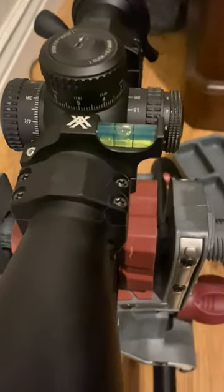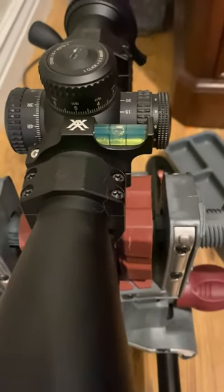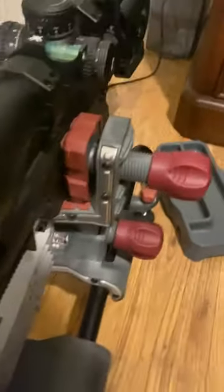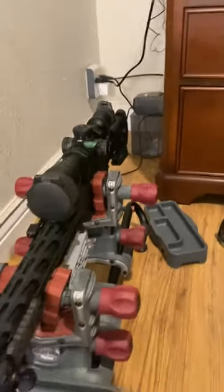What I like to do to true it up is to make sure that if you're running a level scope, you've already trued it up with your action — which presumably you would have done if you're doing this kind of shooting.